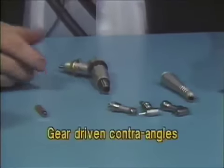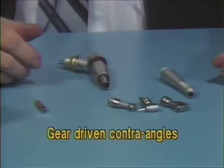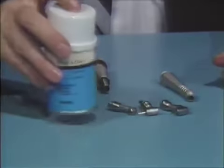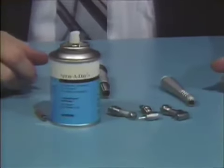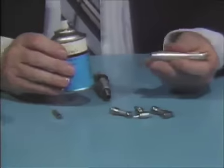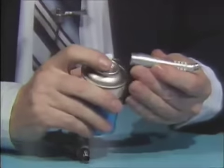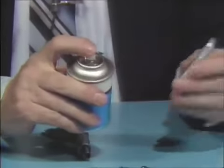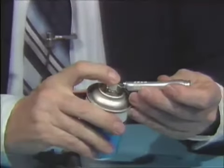This segment covers the lubrication and maintenance of the Midwest gear-driven contra-angles. The lubricant used is Spray-A-Day. Once a day, take the contra-angle sheath and spray with Spray-A-Day inside the back portion for approximately one to two seconds, then spray the front portion about one to two seconds as well.